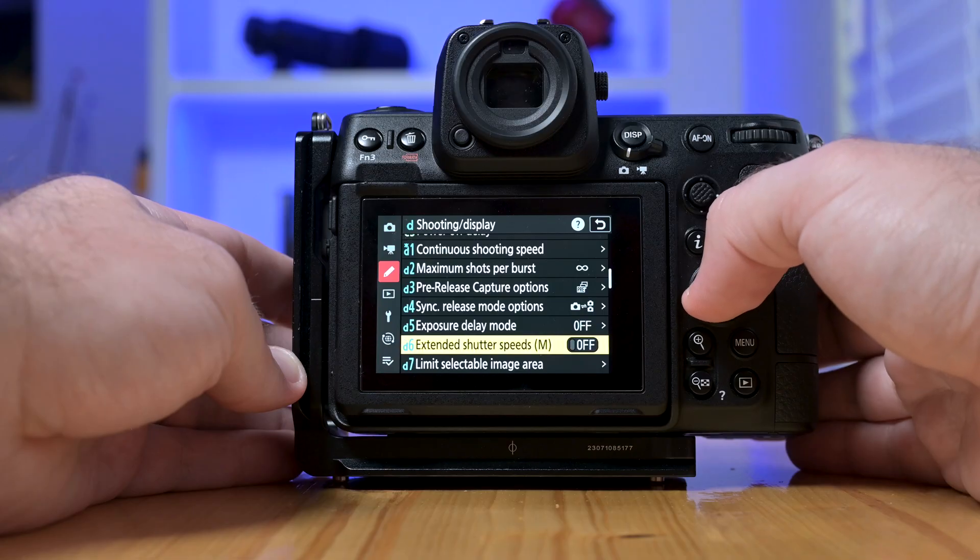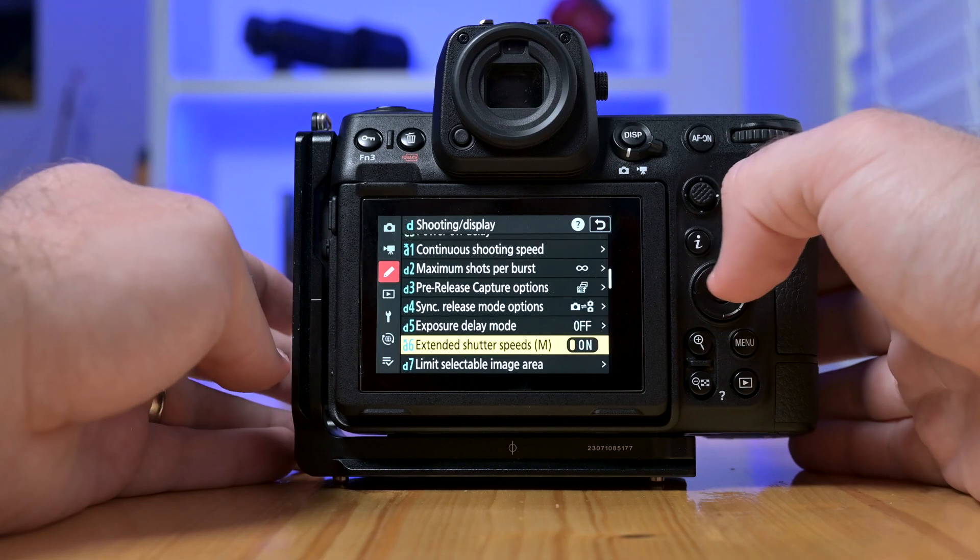Another big plus for me is the extended shutter settings. The Z8 allows you to shoot up to 900 seconds — or 15 minutes — with no extra accessories. That's a game-changer for astro, especially when I want to capture long star trails or deep sky objects. Just set it up and you're good to go.